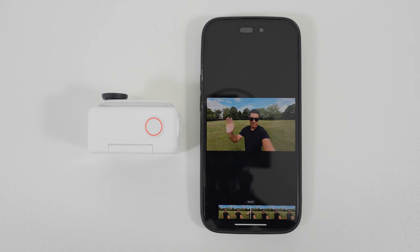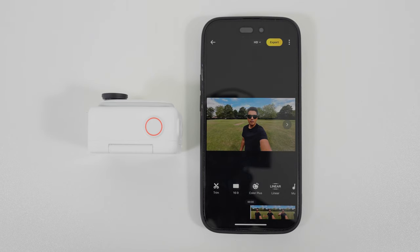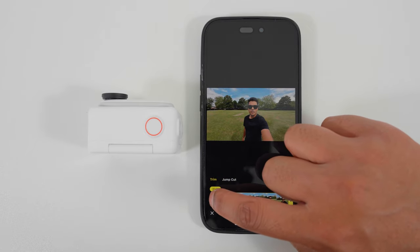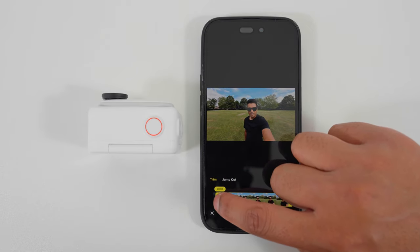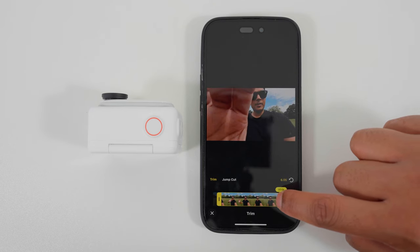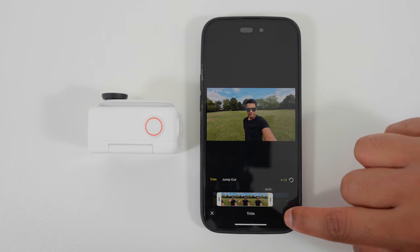Hello world, this is my first video with the Insta360 Go3. I'm going to edit this shot for Instagram Stories. The first thing I'm going to do is trim the shot to get rid of the parts where I start and stop recording. Tap trim, bring the left marker inwards just before I start talking, bring the right marker inwards just before I stop the recording, and tap the tick to confirm.